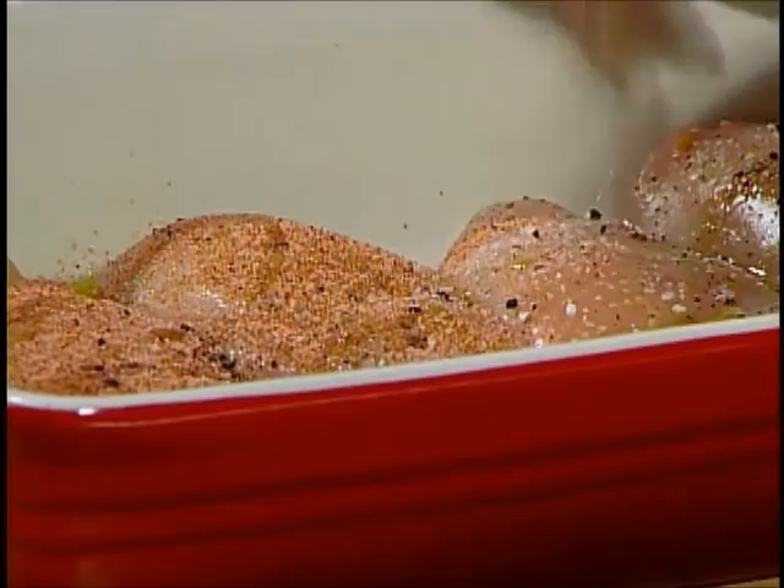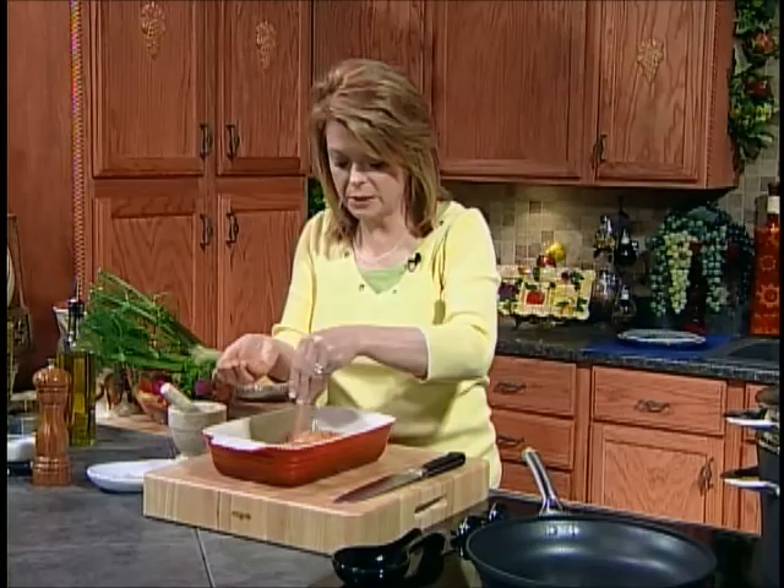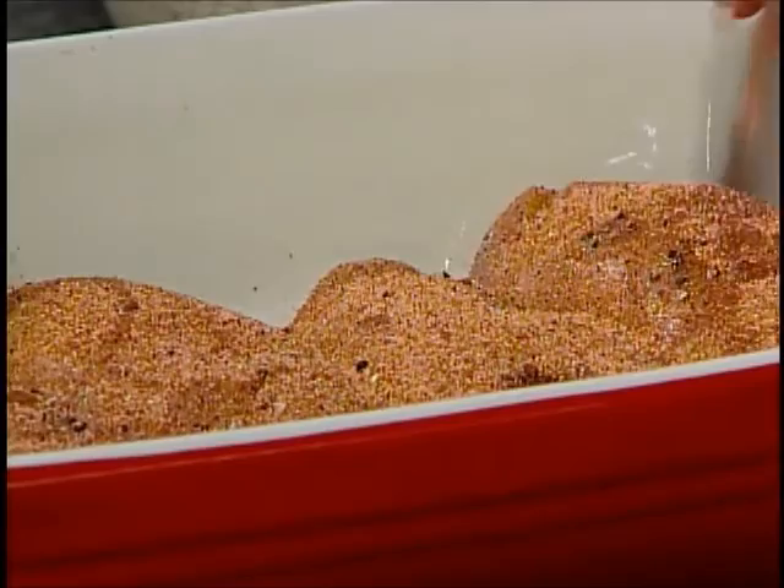This is a little bit spicy and I like a lot of spice, so I'm going to put quite a bit on mine. Now if you don't like it quite as spicy, you can by all means cut back on the amount of the Creole seasoning. It's not quite as hot as you would think, but it does have a little bit of a kick to it. I love it — it's wonderful over chicken. That's all you need to do.